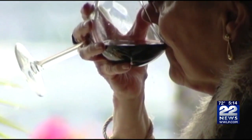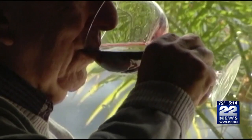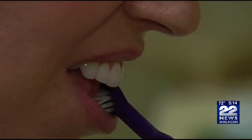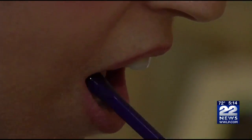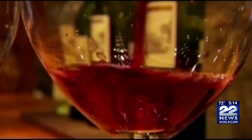To avoid staining, brush before drinking the wine, not right after. Brushing before gets rid of the film so the wine can't stick to your teeth as well. Don't brush for at least 30 minutes after drinking wine.